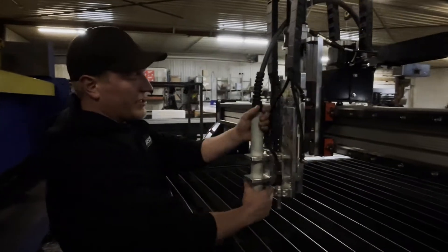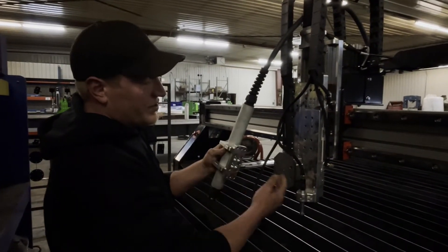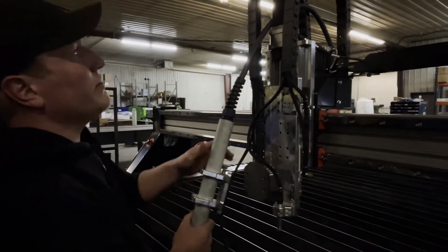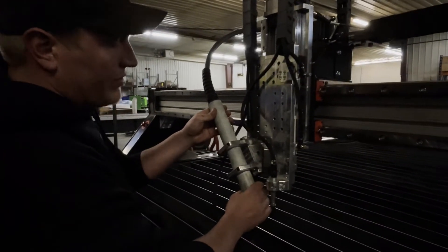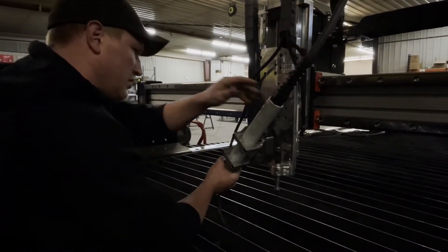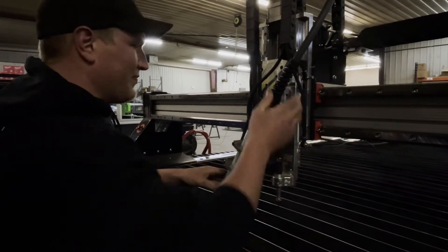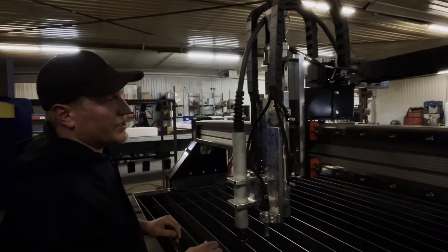Our torch is magnetic breakaway. This button here, when the torch is dislodged, will put the machine into a motion hold. And also, the nice thing about being magnetic — self-centering for angle cutting, either which way. Like so. And self-centered like such.